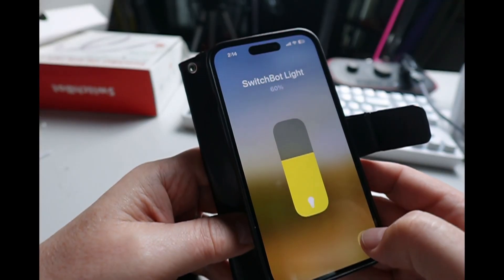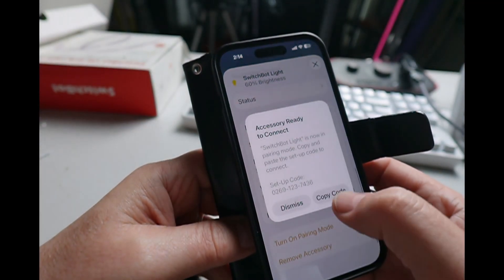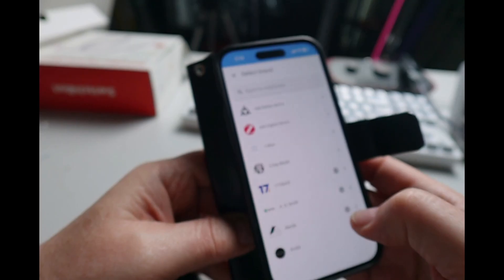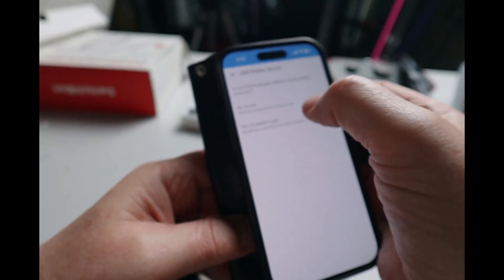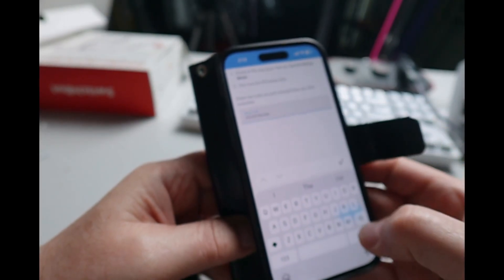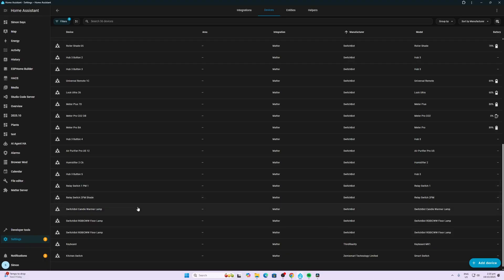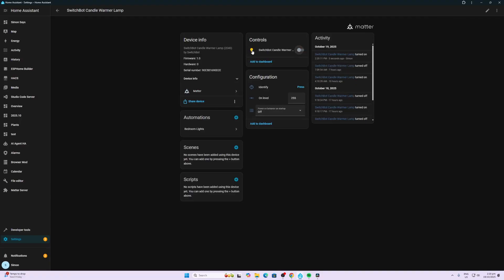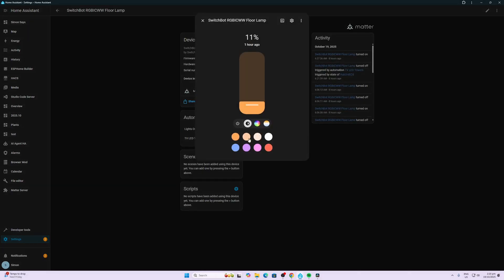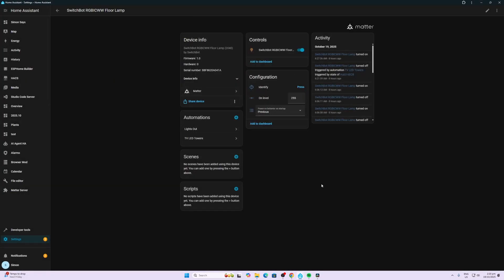Go into settings again, turn on pairing mode, copy the code. Now go into Home Assistant, devices and services, add integration, add a Matter device. It is already in use with Apple HomeKit — paste it in there and add device. Within Home Assistant we can now see these devices inside Matter. There's the candle, for example — we can turn it on and off and adjust the brightness. For the floor lamps, we've got all our different color controls, all from within Matter.